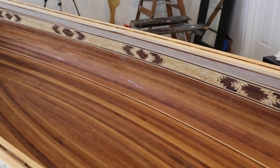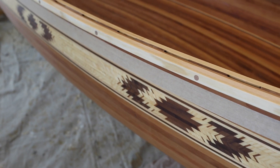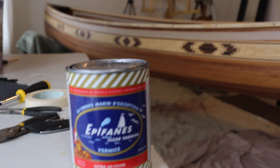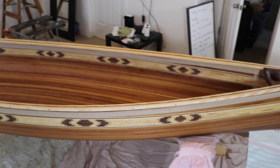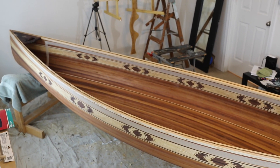I break the boat into three sections: the inside of the hull, the trim, and the outside of the hull. I put four coats of Epifanes Clear Coat Marine Varnish on each section. It takes at least 24 hours for each coat to dry, so the whole process can end up taking several weeks.